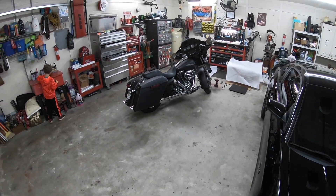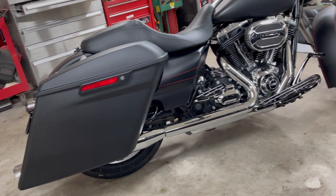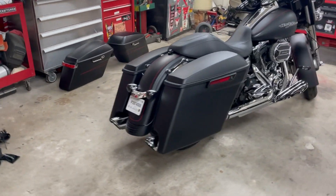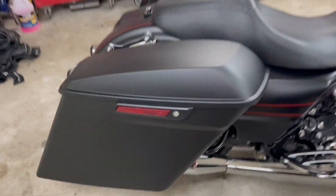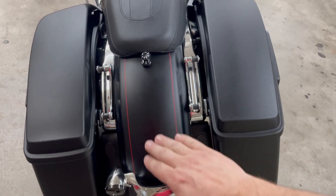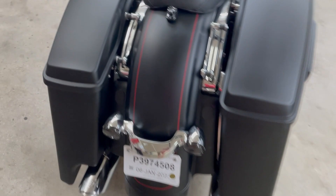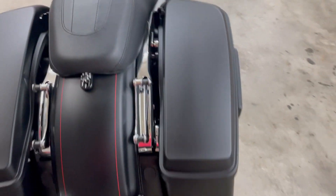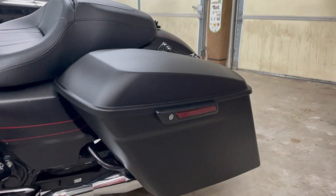Oh yeah, that looks awesome - I'm loving this. They are installed. I think these look so good. Paint is very, very close in color. You can tell it's - it could be the light hitting a little bit, but the more you wipe these the shinier they get, so it might just have a tiny bit more sheen on it. That's it - got them installed, got all the Harley hardware put on there.